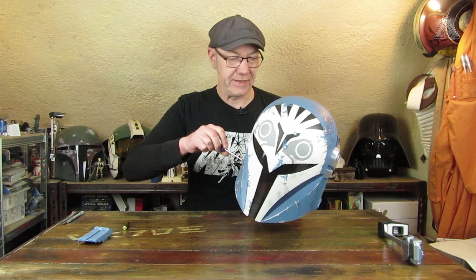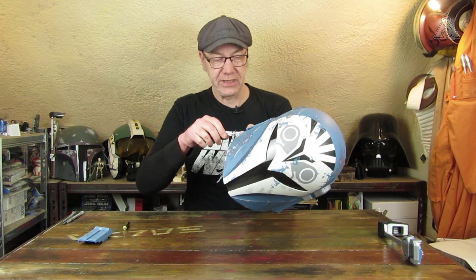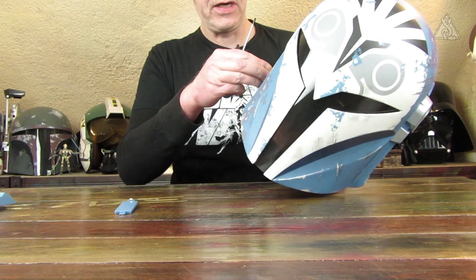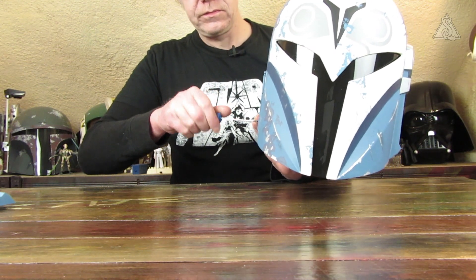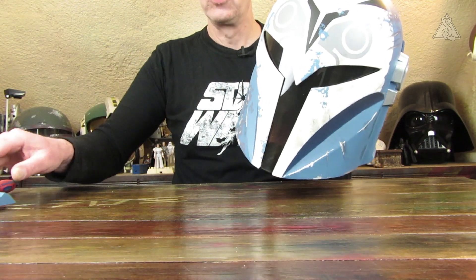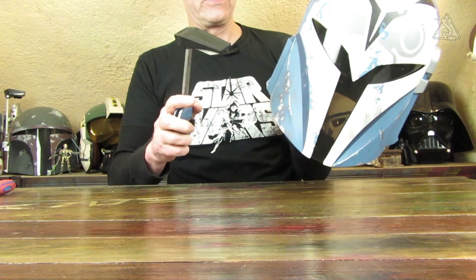Das Ding wird eigentlich auch als HUD bezeichnet. Das erzähle ich jetzt mal so in der Zeit, wo ich das Batteriefach aufschraube. Eine Batterie habe ich mir eben mal aus einer Fernbedienung gemopst, dann kann ich das Ganze wieder zuschrauben. Sind schon ein paar Umdrehungen, die erledigt werden müssen. Zum Glück können Kinder heutzutage nicht mehr mit Schraubendrehern umgehen – alle Batteriefächer sind verschraubt.